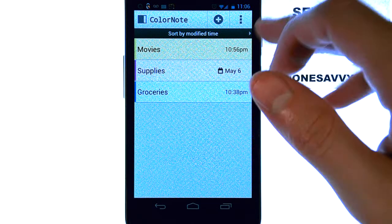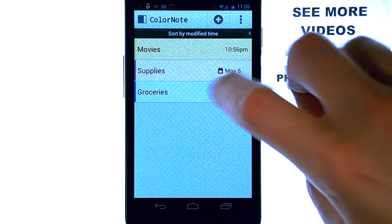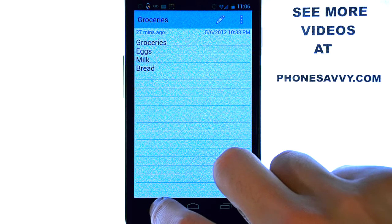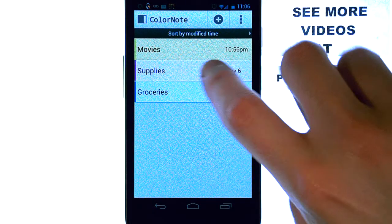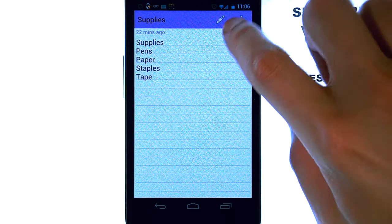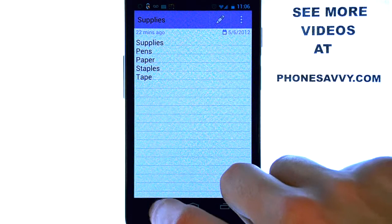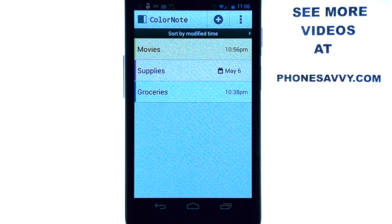We can change the view so that we can actually see some of the items in these lists without having to select them. When you select one of your categories it will show everything that you have, and you can add to it at any time just by selecting the pencil at the top. It will allow you to type in new supplies that you'd like to add to that list.